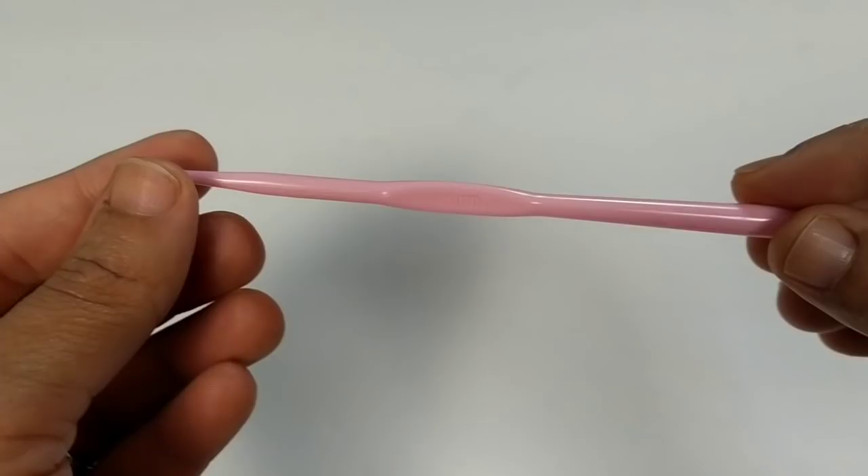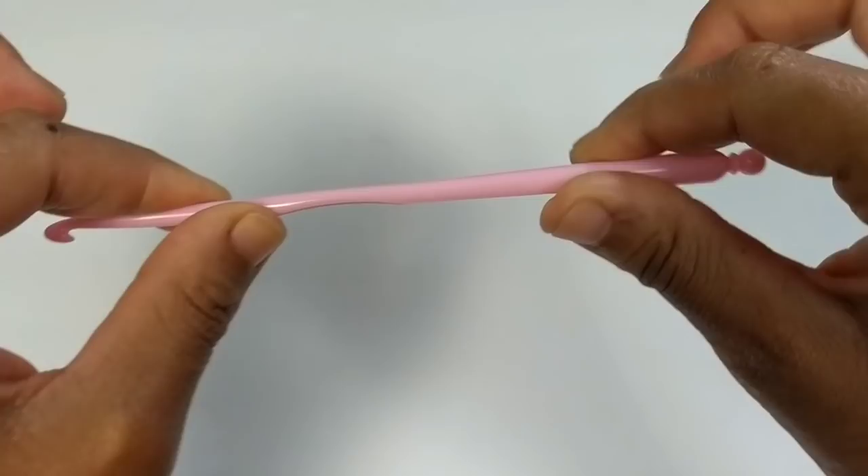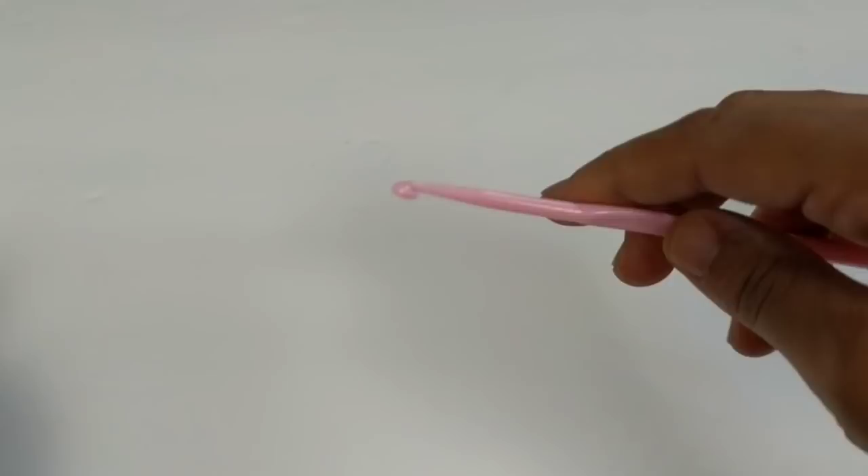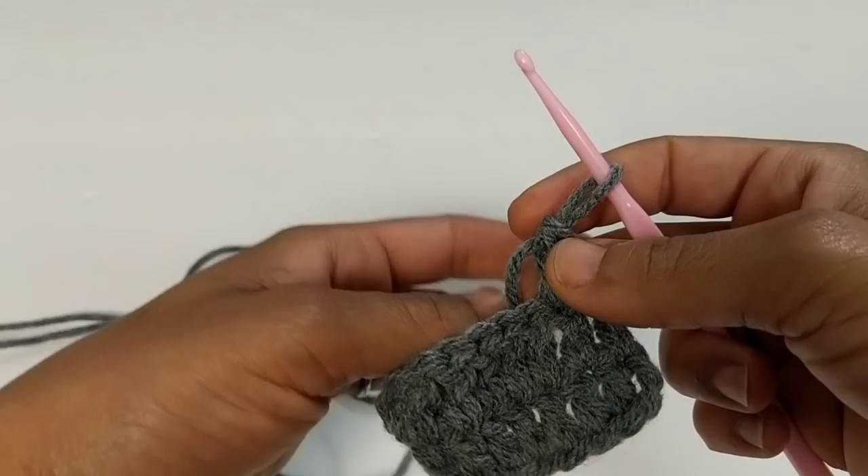This is a 4.5mm crochet hook made of plastic — it's not the sturdiest and it's pretty thin, but you can always add more to the bottom. Go to the Dollar Tree and get some pencil grips for a more ergonomic feel. I wanted to test this on some Caron One Pound yarn because it's thicker, so I wanted to see if it would snatch up the stitches as I go.